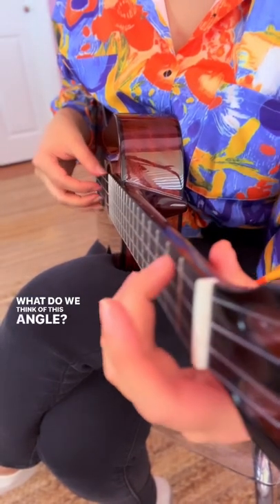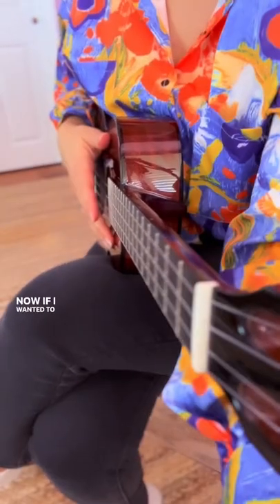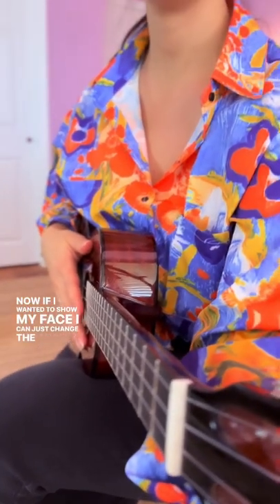All right, what do we think of this angle? Now if I wanted to show my face I can just change the angle.